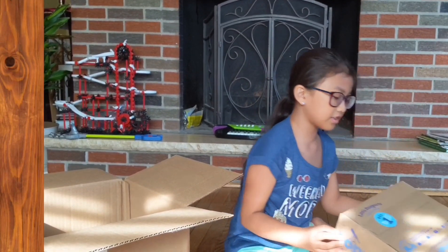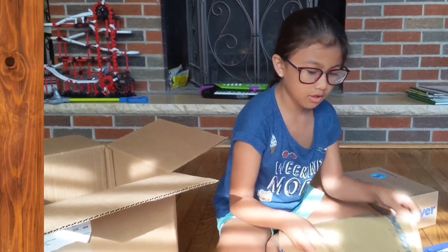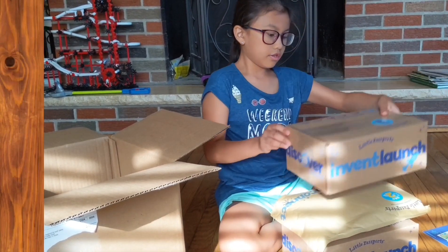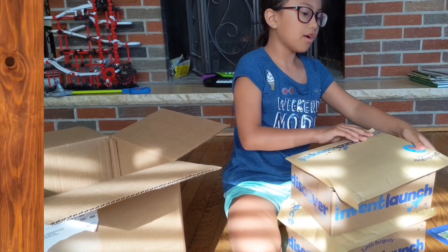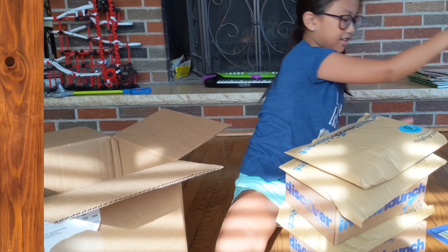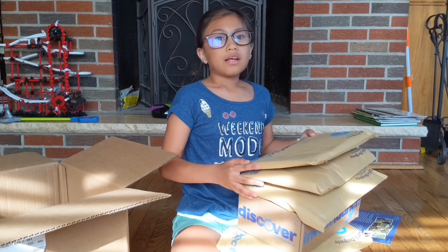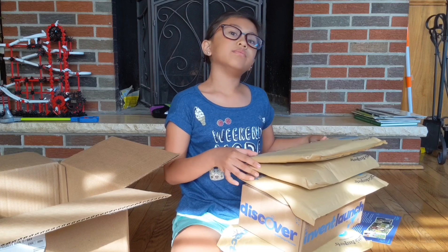Now I'm going to fix it and show you in order. This is day one, this is day two, this is day three, this is day four, this is day five, and this is day six. I'm going to do this for six days and I'll update you.